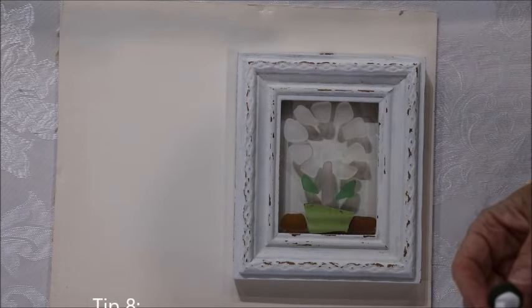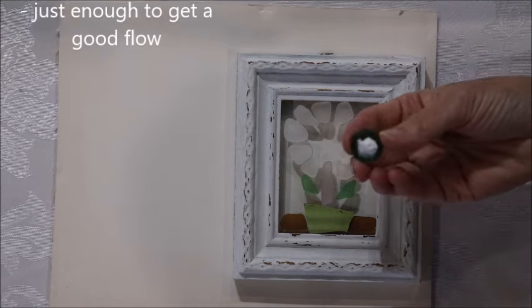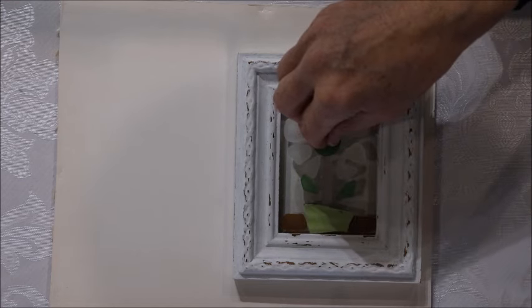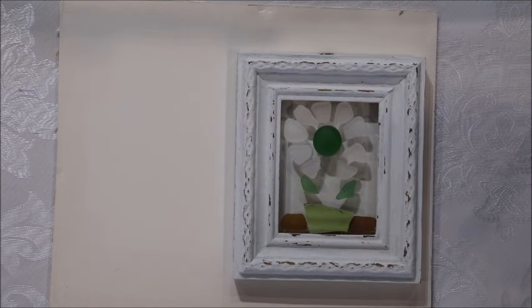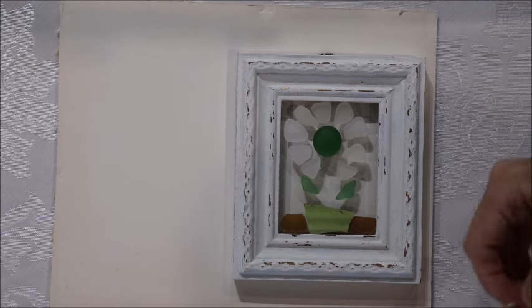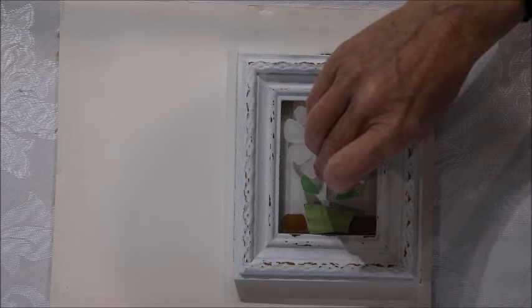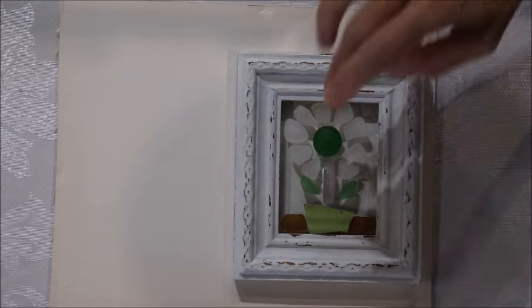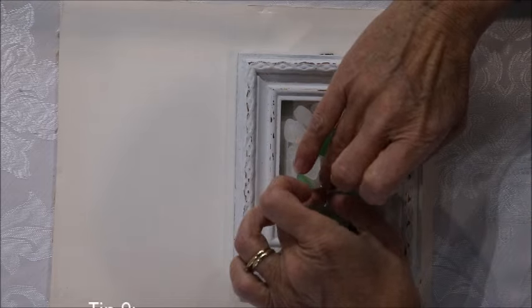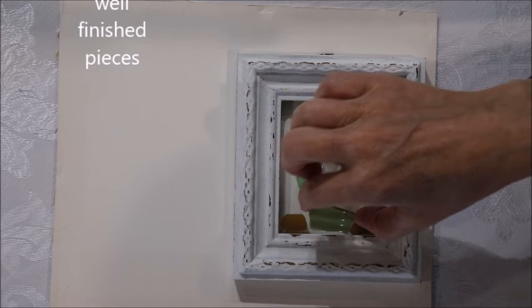I spent quite a bit of time picking out which sea glass to use because it's a small piece. When you're doing a very large mosaic, all sorts of different things blend together, but really special pieces can get lost in a large mosaic — that's where doing a small piece like this helps to showcase them. Keep in mind that with a small piece, you can't really get away with pieces of sea glass that aren't well finished or perfect, because in a small piece you can really notice every single piece you use.